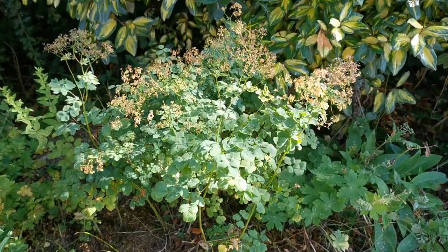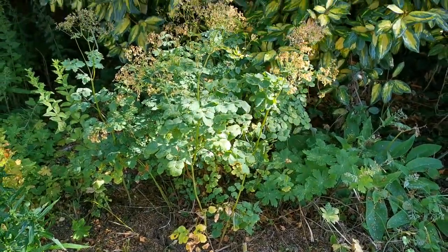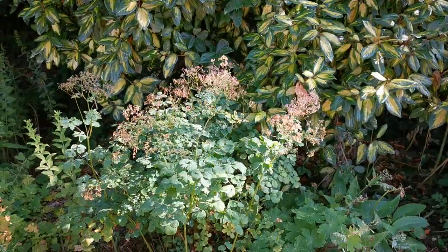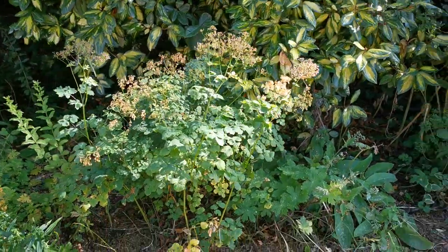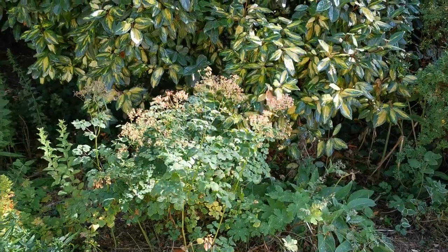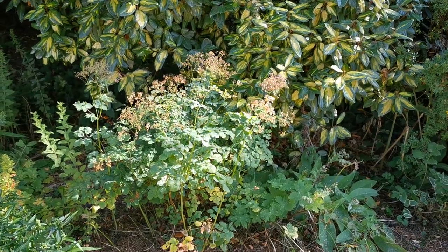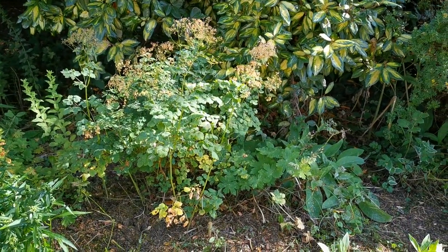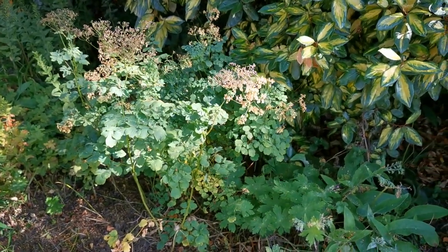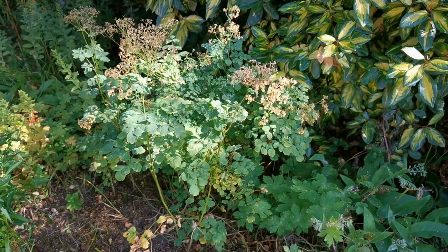We were going to cut this one back down to the ground but we've decided to leave it because we think it's going to give us some structure in front of the shrubs behind, and it may also give us some autumn colour. We're not certain what this is — we're going to look it up — but it's finished flowering and would probably benefit from deadheading. It has tiny blue flowers and does self-seed we think, so if anybody recognises this plant let us know what it is — it'd be really appreciated.